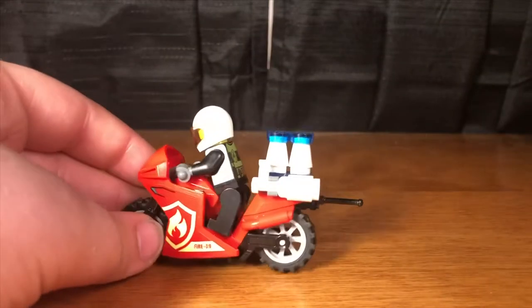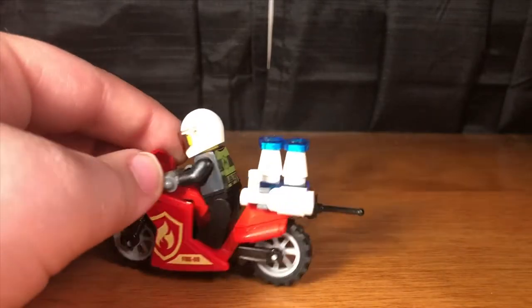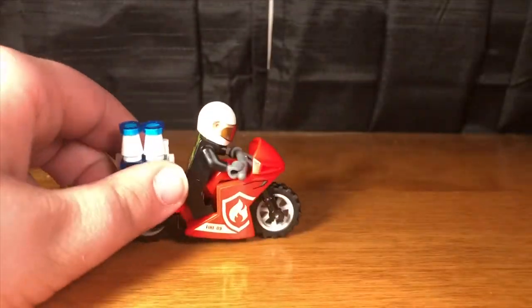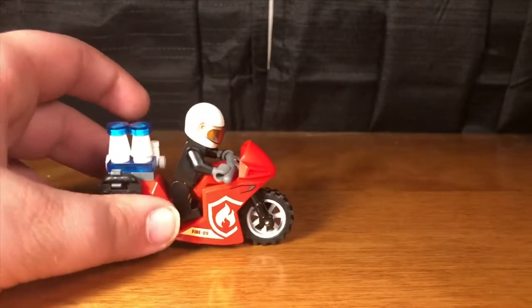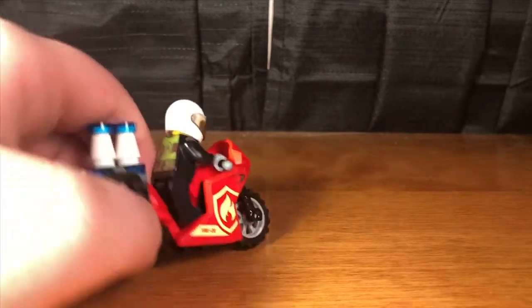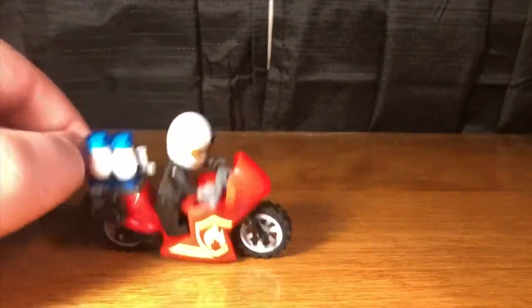Here we have the fire bike, which is based on the newer model bikes. It comes with two traffic cones, one fire extinguisher, and one walkie talkie for the firefighter that comes with it. It comes with nice stickers, though I'm not really a fan of them. The pilot sits on nicely, but it's just a basic motorcycle that won't stand up.